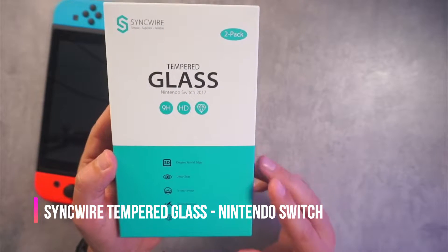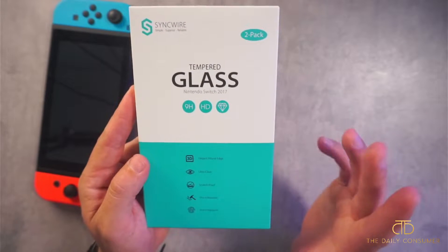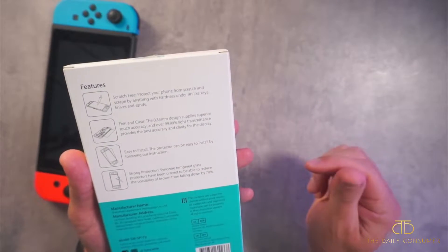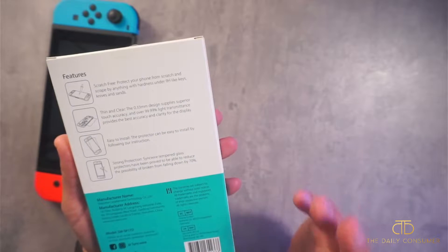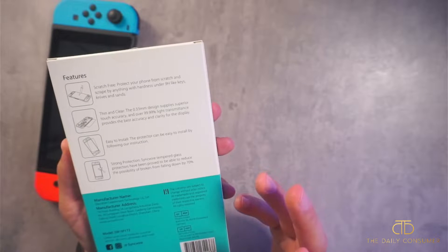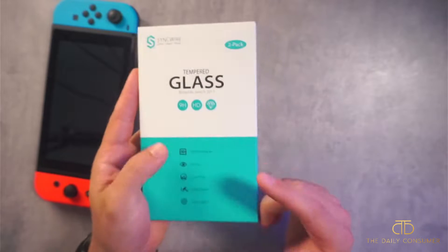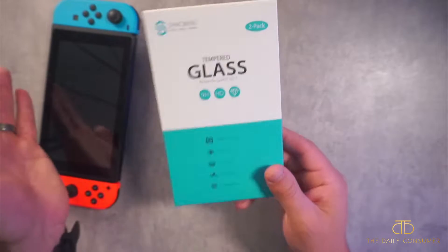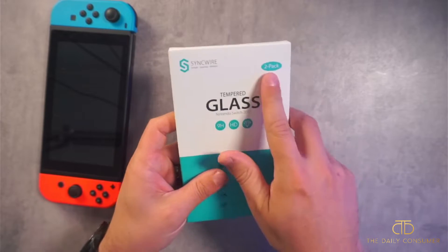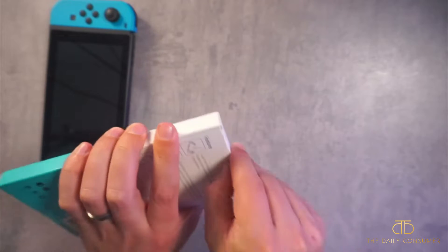Hey guys, CJ here. Today we have the SyncWire Tempered Glass Nintendo Switch Screen Protector. This does come in a two-pack. It is scratch-free, it's thin, it's easy to install. They say it reduces the possibility of a broken screen by 70%. I'm looking forward to it — we'll unbox it a little bit and then apply it to this Nintendo Switch. It's a two-pack, so if it does crack, you'll have a backup. Let's go ahead and get started.